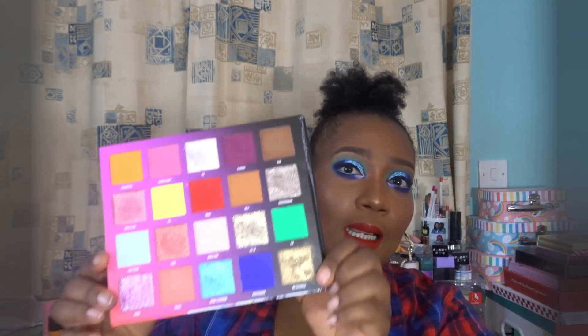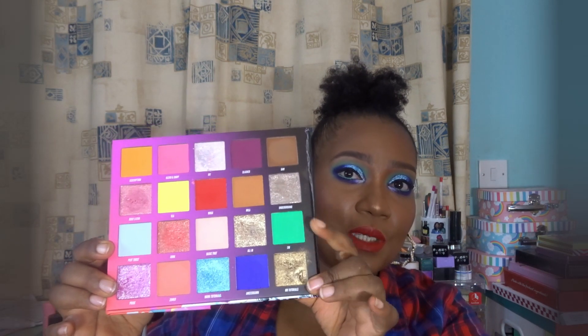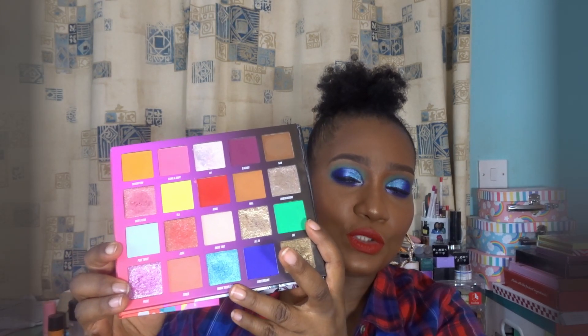Hi guys, welcome back to my channel. Today we're gonna be taking another look at the Niki Tutorials and Beauty palette. Last time I used the red and the purples, but today we'll be using the blue, the green, and the blue shimmer. The colors I'll be using are Amsterdam, Hue, the mama tutorials blue shimmer, and also the white to emphasize my inner corner and make it pop above the blue. Those are the four shades I'm gonna be using today.